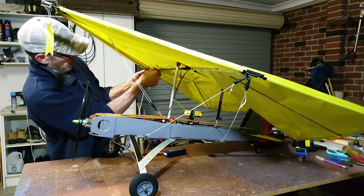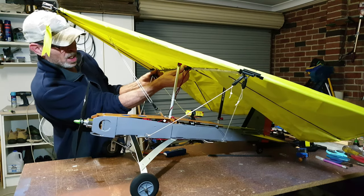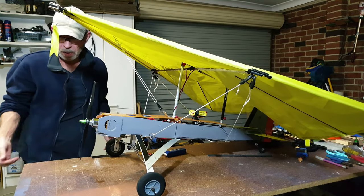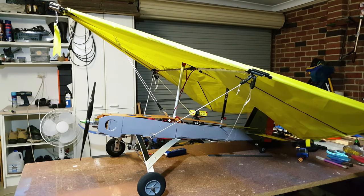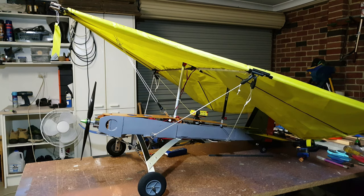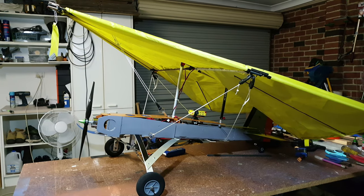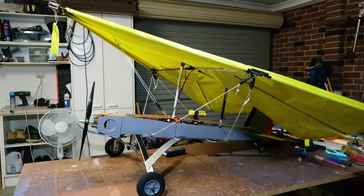An Australian guy, John Dickinson. He used to fly around up in the canals up in Queensland in the early years, in the 60s — hanging himself off, getting towed around by a speedboat. One day the cable or something broke and he found out he could actually guide it and fly it down. And then it just progressed from there.